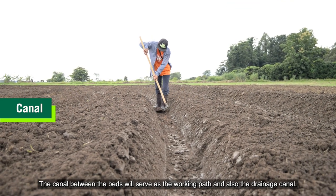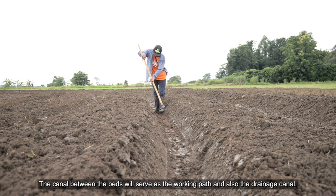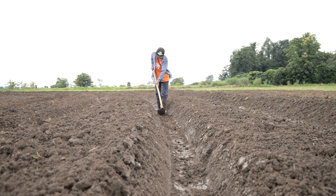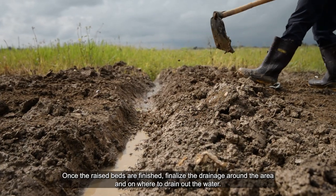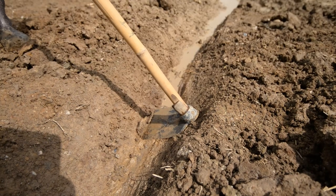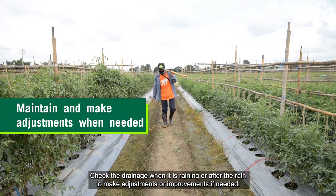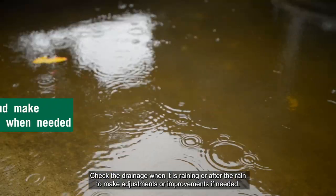The canal between the beds will serve as the working path and also the drainage canal. Once the raised beds are finished, finalize the drainage around the area and where to drain out the water. Check the drainage when it is raining or after the rain to make adjustments or improvements if needed.